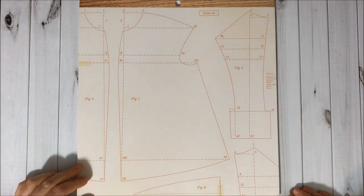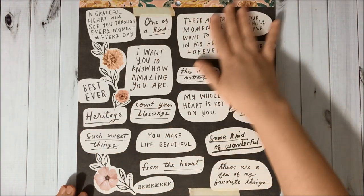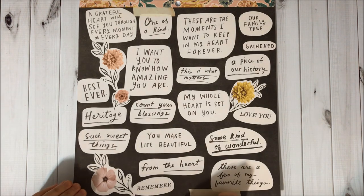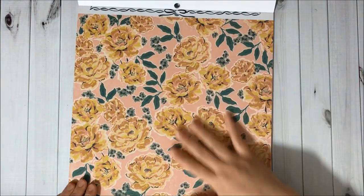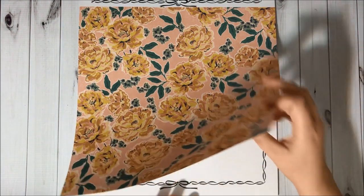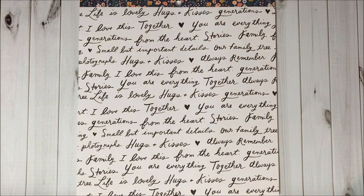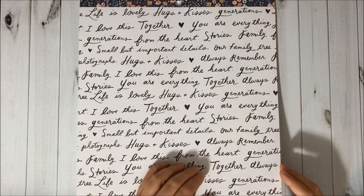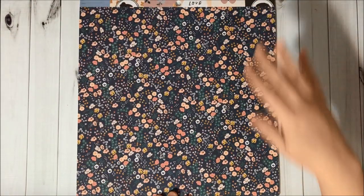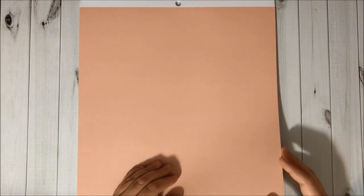Continuing through the project pad: there are wood designs, a page with phrases, flowers, some words, and more floral pages — all very pretty.